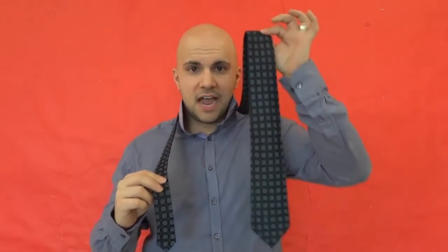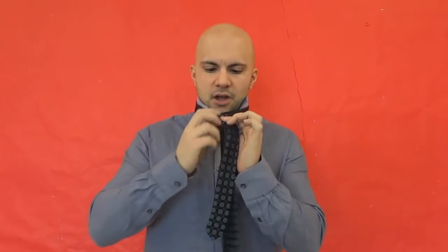You're going to get the big end of the tie and make sure that it's hanging down lower than the small end. The small end is on one side and the big end, the wider end, is hanging down lower. You're going to take the big end and bring it over the small end — the big end is over the small end.